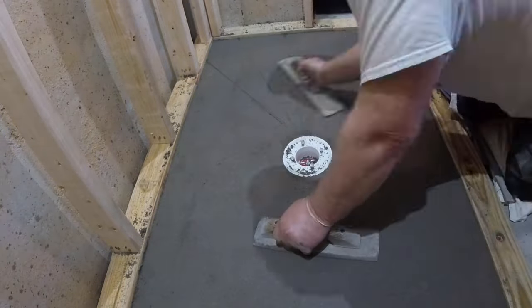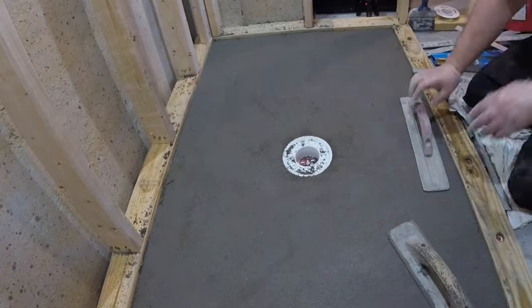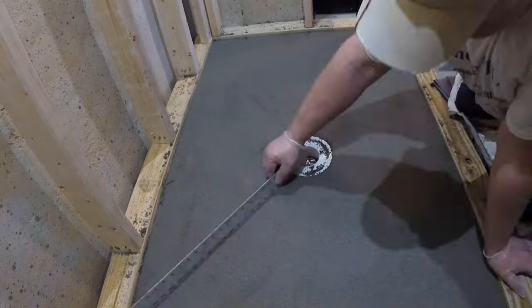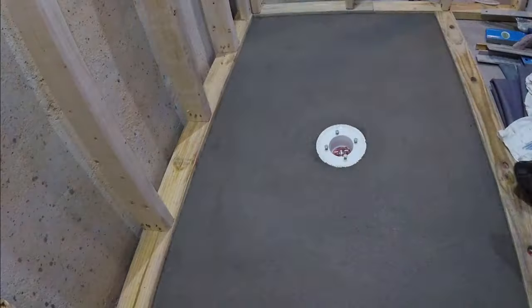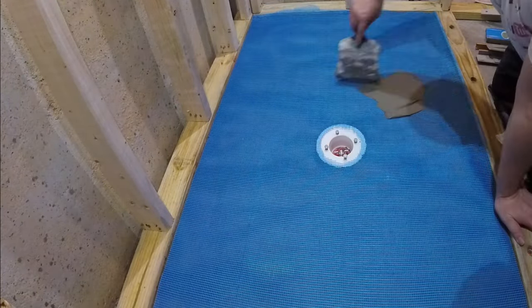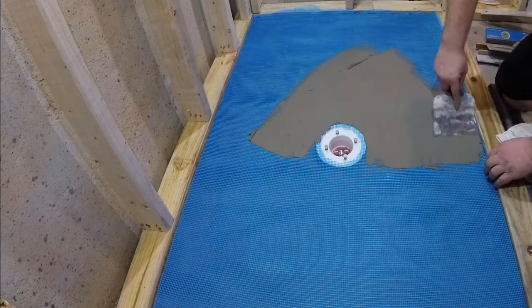This is one of the last steps before I cover the entire pre-slope with one big piece of fiberglass mesh and then coat it with a thin layer of thinset. You can buy this fiberglass mesh at any tile supply store — they come in different colors, lengths, and thicknesses. I will try to have links to all the tools and supplies used during the projects in the description below.